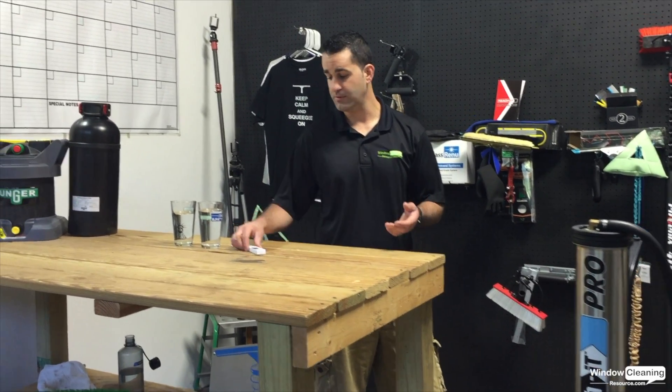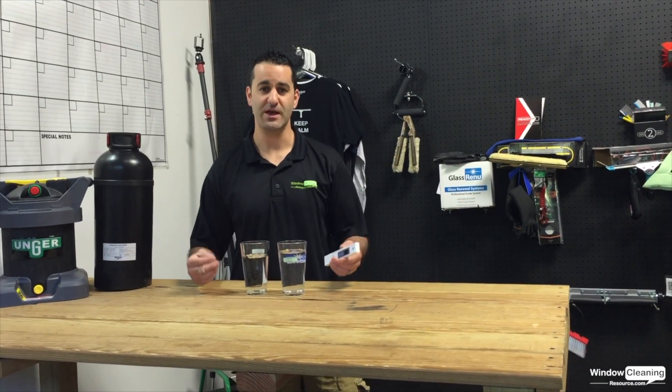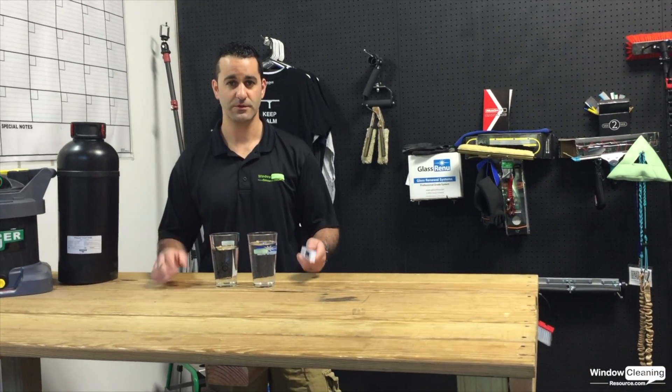When you start to see your water quality creeping up, test your TDS. When you start to see it creeping up, make sure you have new filters on hand. Stay tuned for more information on pure water window cleaning.